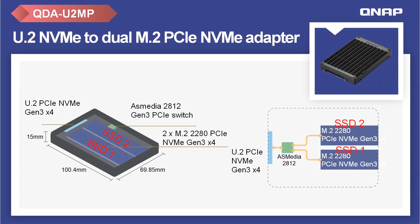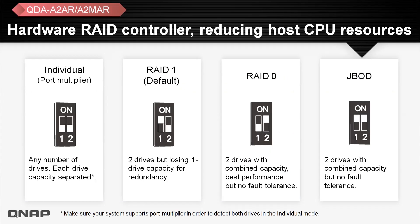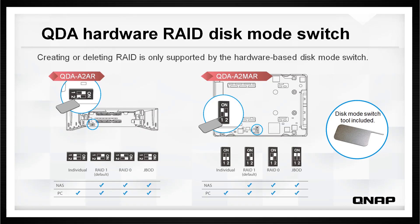The QDA-U2MP is similar to the previous one, but accommodates two M.2 PCIe NVMe SSDs at Gen 3x4. All disks feature high-quality metal construction for heat dissipation and an M.2 SSD thermal pad for cooler operation. They are equipped with a RAID controller for efficient disk use, supporting individual, RAID 1, RAID 0, or JBOD modes, with a disk mode switch tool to manually control and create or delete RAID configurations.